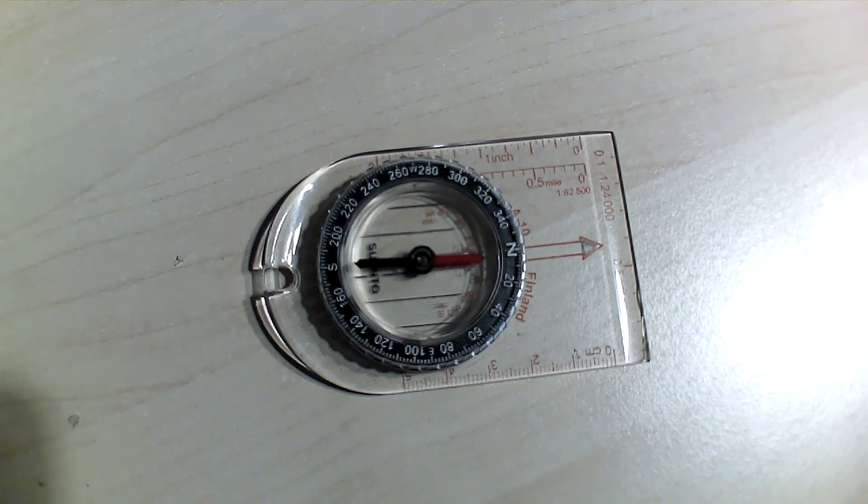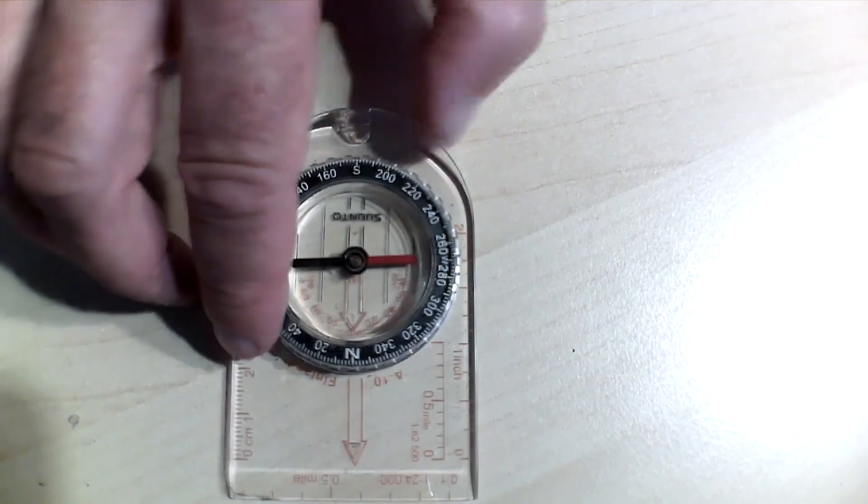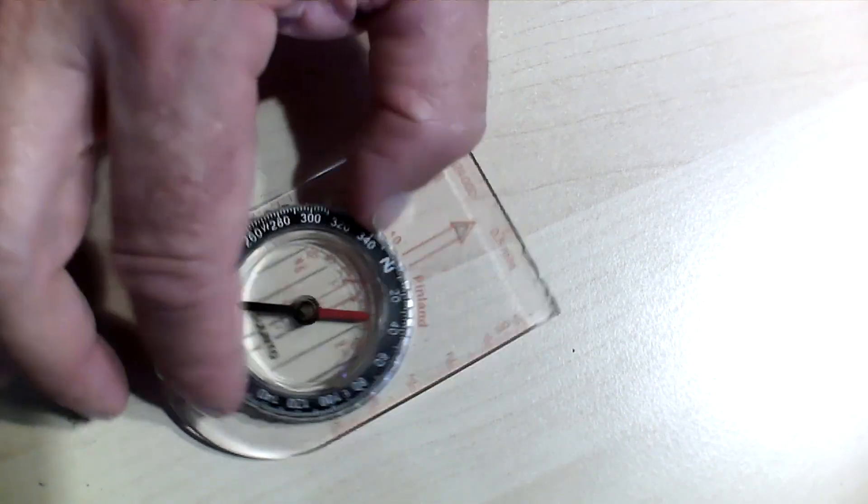This is something cool about a compass. Take a look. I put the compass flat on a table and it's pointing north. Watch what happens when I start to rotate the compass around.